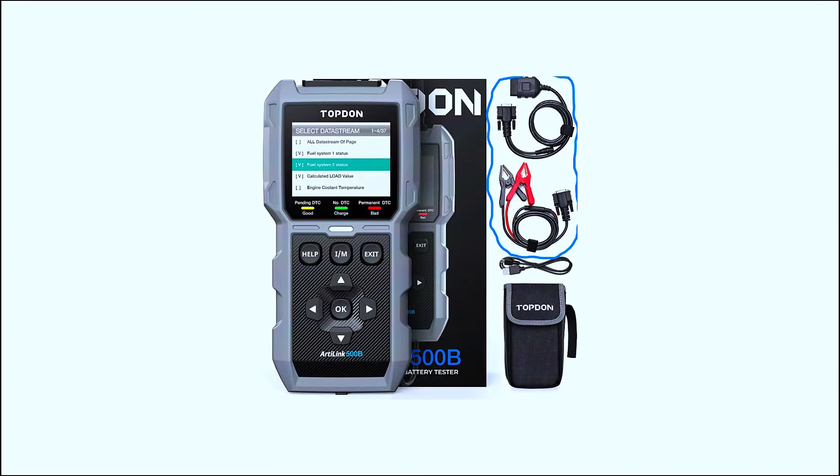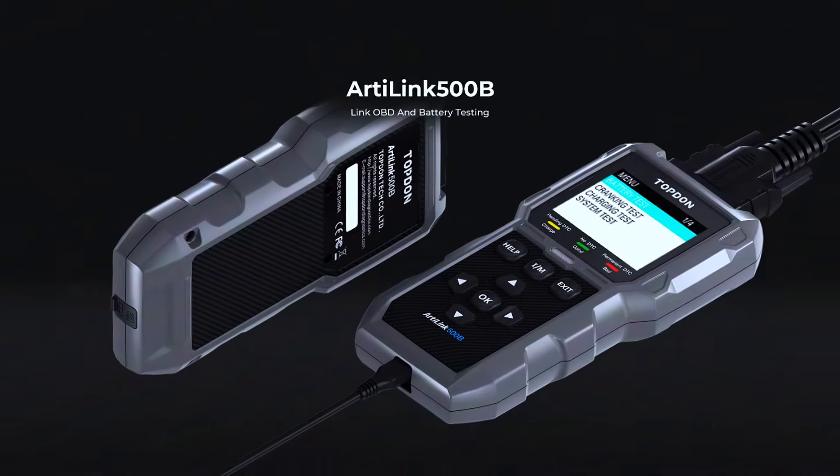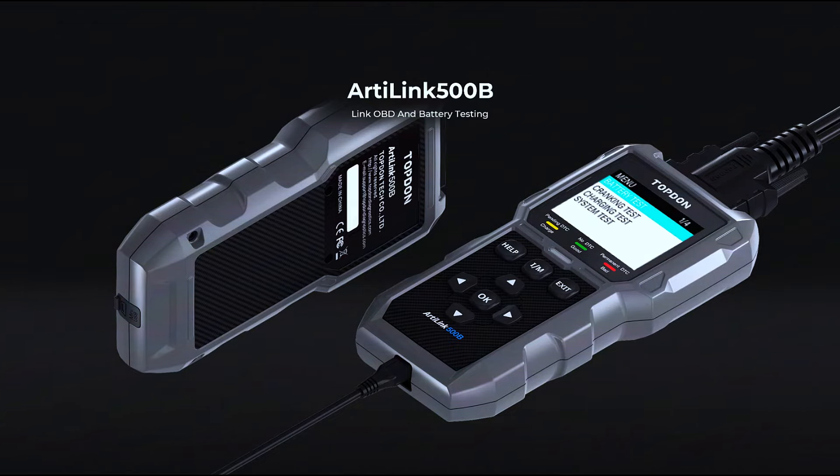The interface is intuitive with easy-to-navigate menus. The bright color screen ensures you can read data clearly even in low-light conditions. The buttons are responsive, making it simple to access different functions quickly.